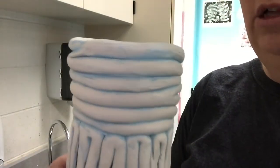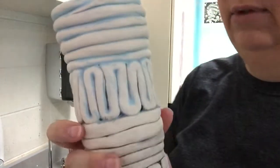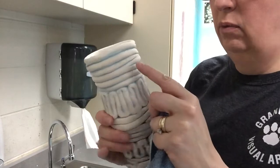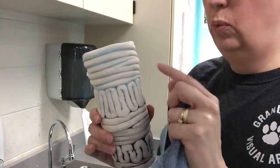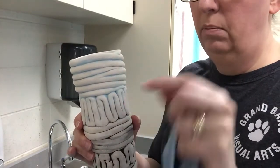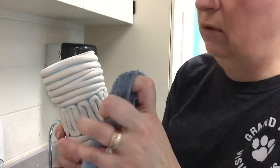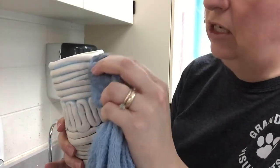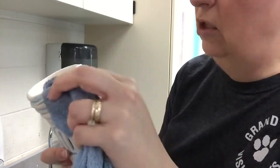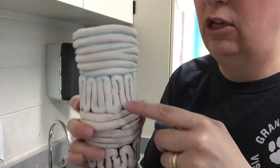When you're washing off the lighter colors, you have to be really careful. Don't put it straight underneath the sink like I was doing for the black, because what'll happen is you'll lose a lot of the really subtle, pretty color that's on there. So when you're doing the Tucson turquoise, or even the purple or the blue underglaze, very carefully take your rag and just touch it in the places where you want to take off the underglaze, so that you get a prettier look where a lot more of the underglaze stays inside the cracks.